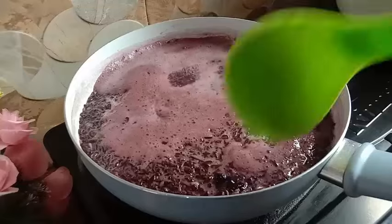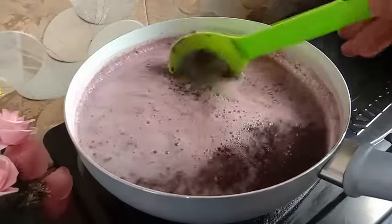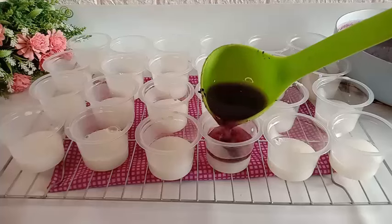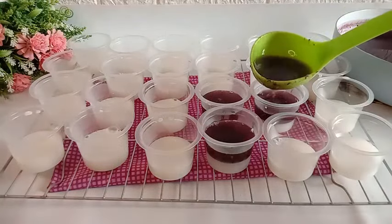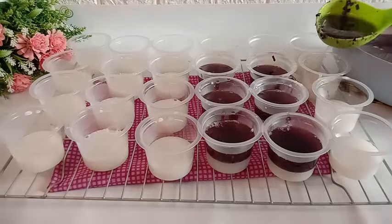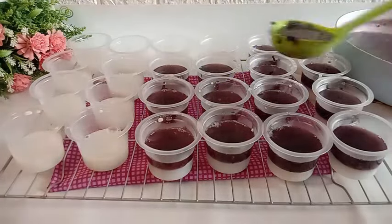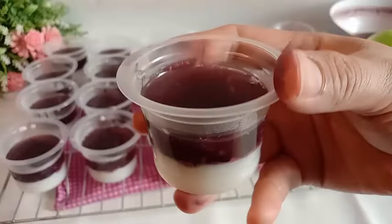Puding tapenya sudah mendidih banyak. Kemudian matikan api kompornya. Kita aduk-aduk sebentar menggunakan whisker sampai uap panasnya hilang. Untuk jeli kelapanya yang di dalam cup ini sudah mulai nge-set atau sudah mengeras di permukaan atasnya. Langsung aja kita tuang puding tape di atasnya. Dituangnya jangan sampai penuh banget karena nanti di atasnya masih kita lapisi dengan jeli kelapa. Semua cupnya sudah diisi dengan puding tape, kemudian kita tunggu lagi sampai puding tapenya nge-set.